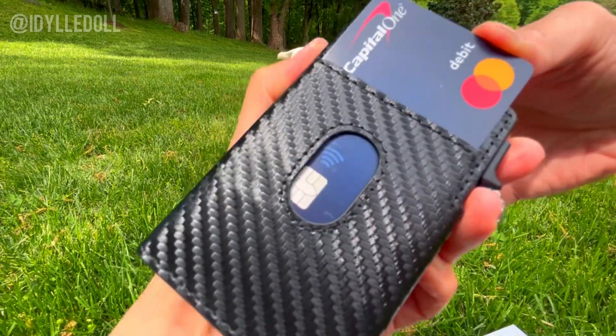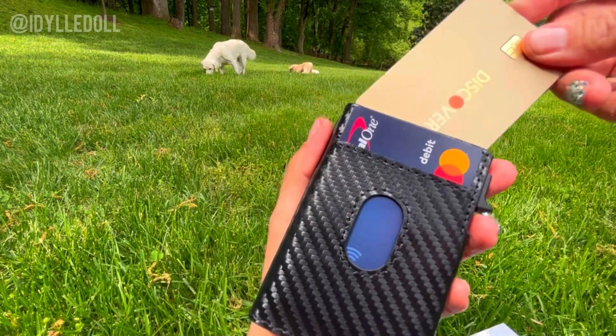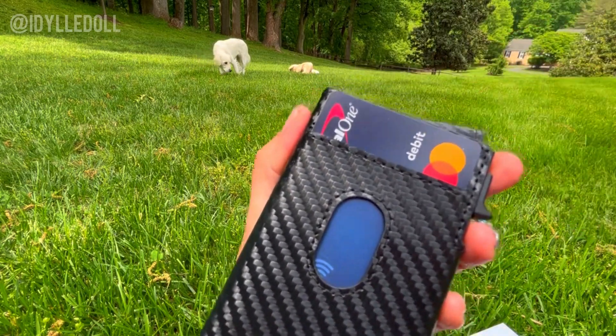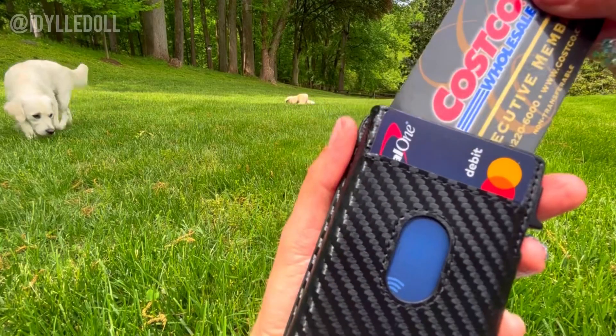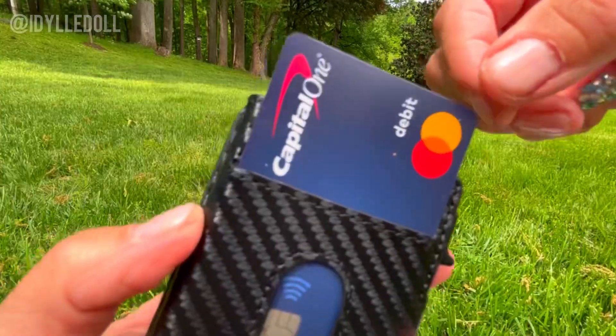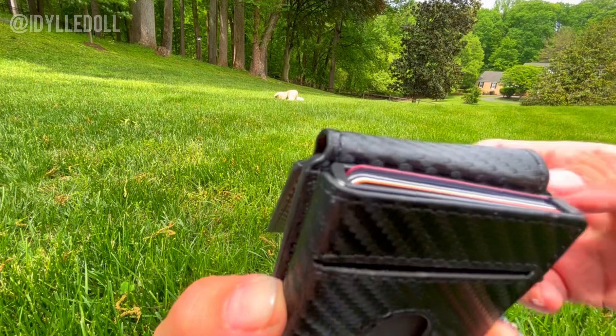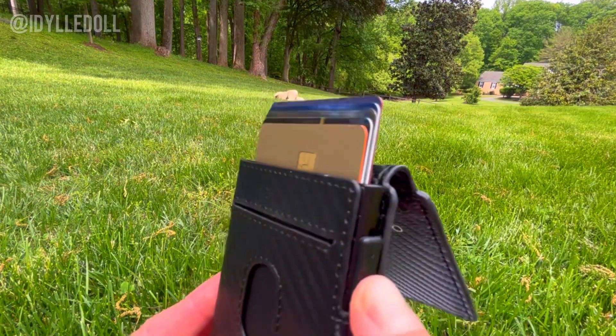This is the very first wallet designed with integrated Apple Certified technology. It's so easy to use and does not require you to download any app. You just need to pair it with your iPhone and it's ready to use. Best of all, you never need to charge it, as it has a five-year battery life.